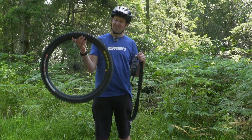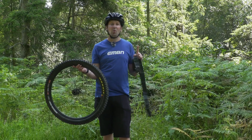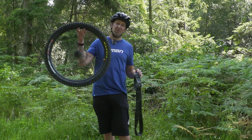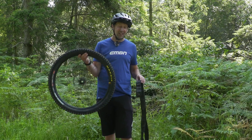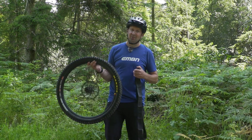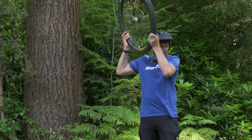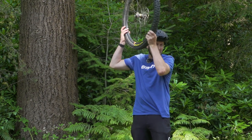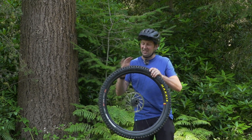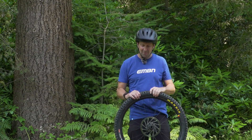There are a few key points that are going to help you along the way when it comes to setting up that tubeless system. Number one is actually figuring out whether you've got a tubeless system on your bike already or a tube in there. The easiest way is to whip the wheel out of your bike, put it up to your ear, and give it a good shake side to side, forwards and backwards. If you can hear sealant sloshing around in that tire, that obviously means it's got a tubeless setup in there already.